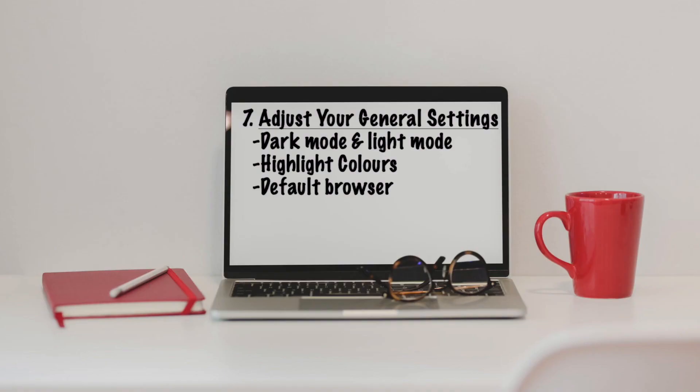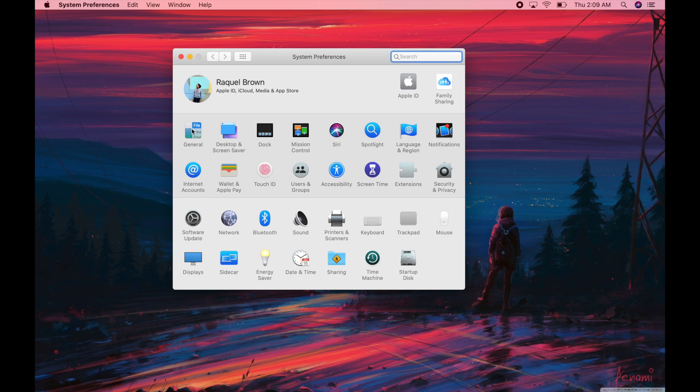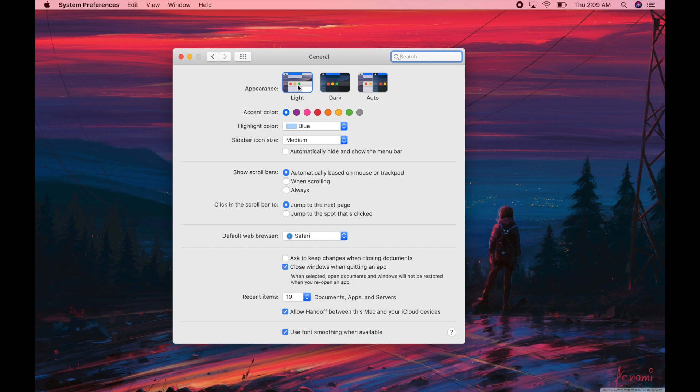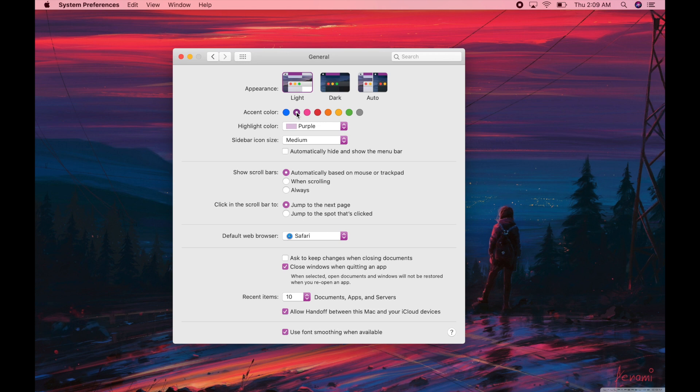Number seven: general settings. There are little gems in here you might want to change to customize your computer a bit more. Go into System Preferences and head over to General. Here you can play around — get light mode, dark mode, auto mode — just click on them and see if you like it. You can also change the highlight colors if you don't want them blue. Another thing: go down to Default Browser and change it from Safari to Chrome if you prefer. I personally keep it on Safari because it drains less battery.